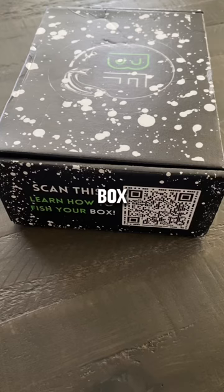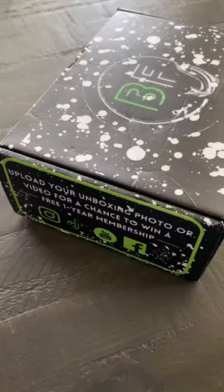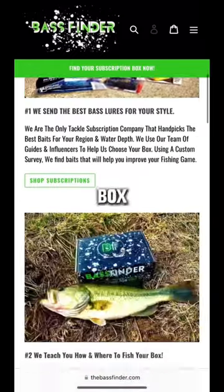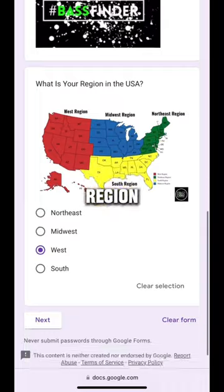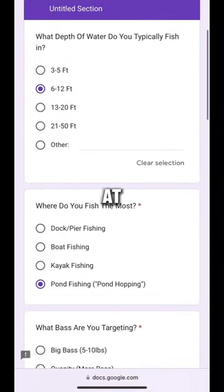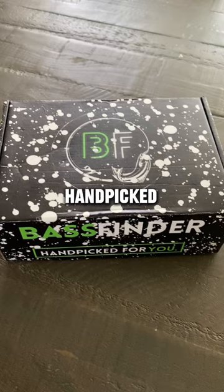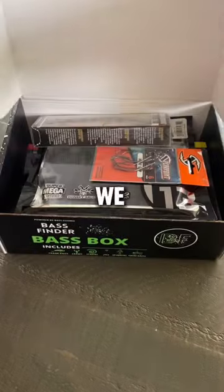We just got another Bass Finder box in the mail, but this time this is the Bass Finder Pro Series box. Bass Finder is a fishing subscription box company that provides you lures in your region and the water depth that you're fishing at. You even have an option to choose lures in your box, and all of these lures are handpicked. Let's open up our box and check out what we get.